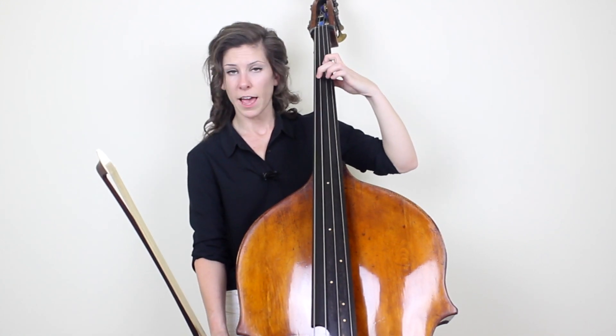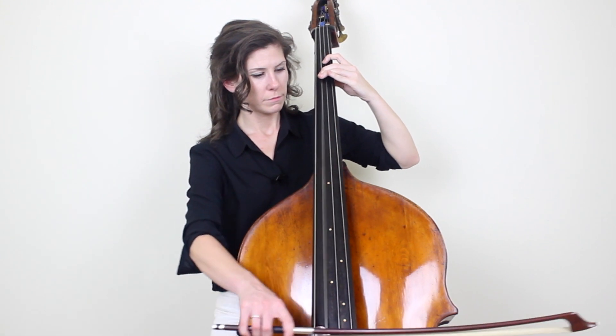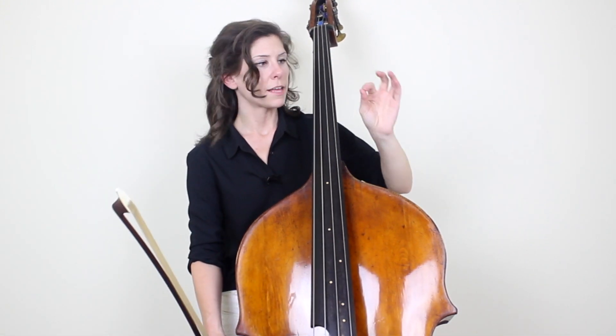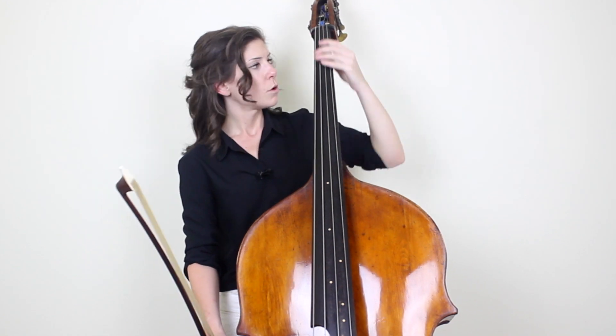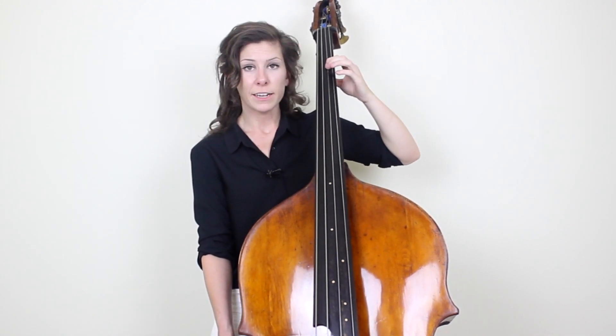What happened there was that my first finger on the E wasn't pressed down all the way before my bow actually hit the string. I did it a little more exaggerated just so you could hear, but it only takes a millisecond — if your finger is even halfway pressed down, that same thing can happen. So really this is just a mental reminder to yourself to make sure that that finger is firmly planted against the fingerboard before the bow hits the string.